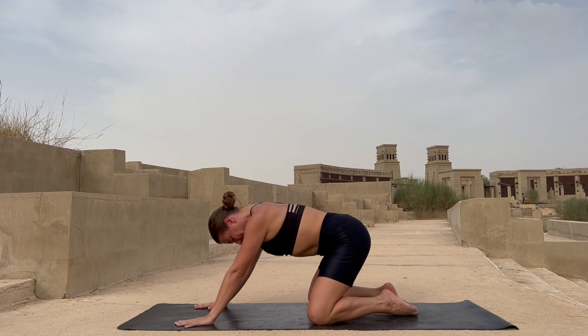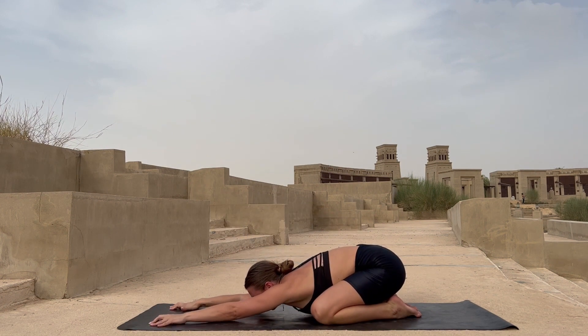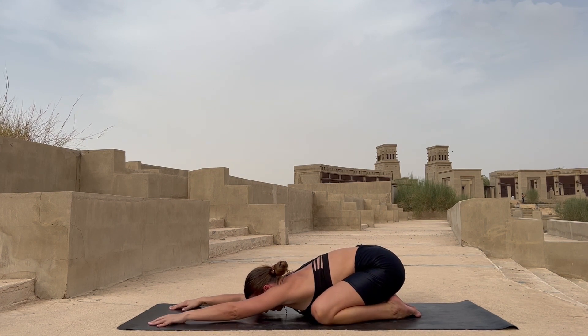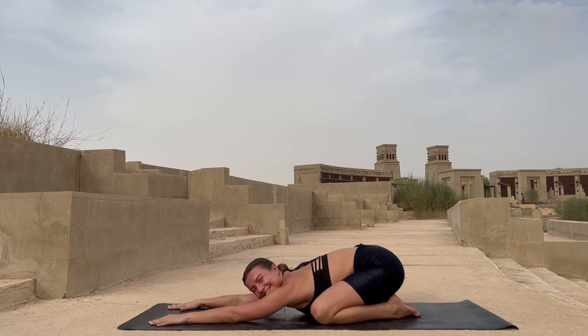That was intense — great job! End up in your child pose for a few breaths. Keep yourself relaxed. You did a great job — your blood is flowing through your body, you're energized, your body is hot. Now you're ready for your juicy stretch. Stay here, relax, and just breathe.